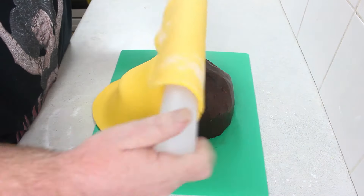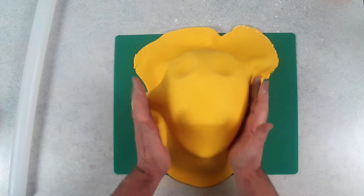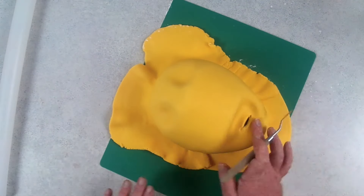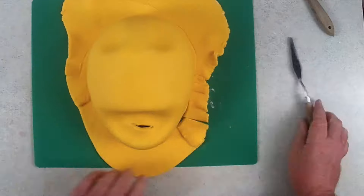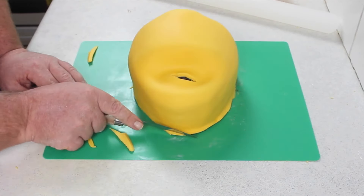Then I rolled out the yellow fondant and placed that over the top. I smoothed it down into the indentations first, then went around the edges making sure it was secured. I did forget to push the mouthpiece down, so I had to cut a little air hole. I would recommend pushing that in first just so your fondant doesn't tear away from the top of the helmet there where the lip is.